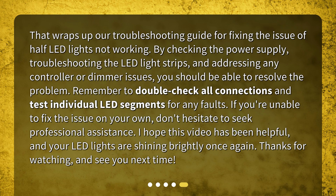That wraps up our troubleshooting guide for fixing the issue of half LED lights not working. By checking the power supply, troubleshooting the LED light strips, and addressing any controller or dimmer issues, you should be able to resolve the problem. Remember to double check all connections and test individual LED segments for any faults. If you're unable to fix the issue on your own, don't hesitate to seek professional assistance. I hope this video has been helpful and your LED lights are shining brightly once again. Thanks for watching and see you next time.